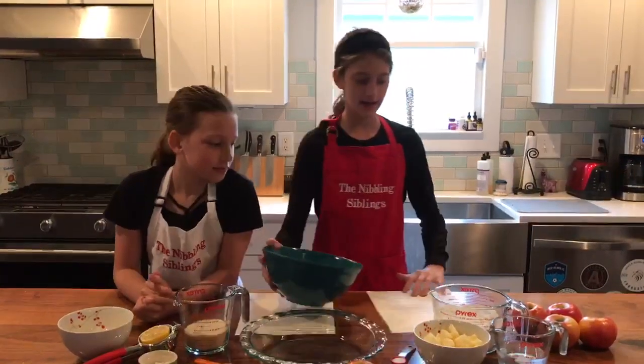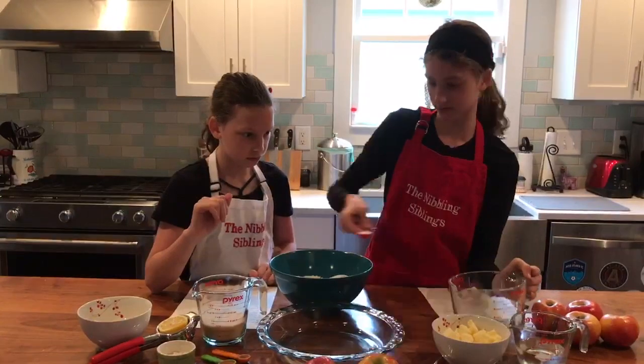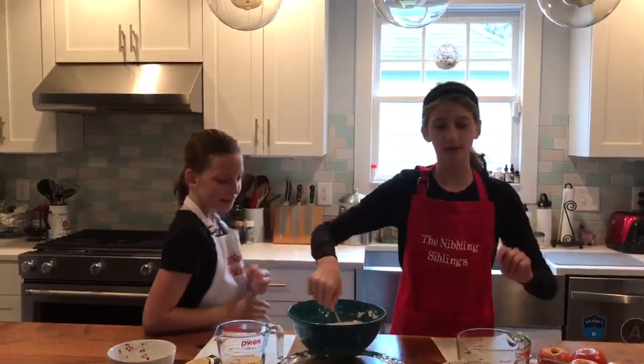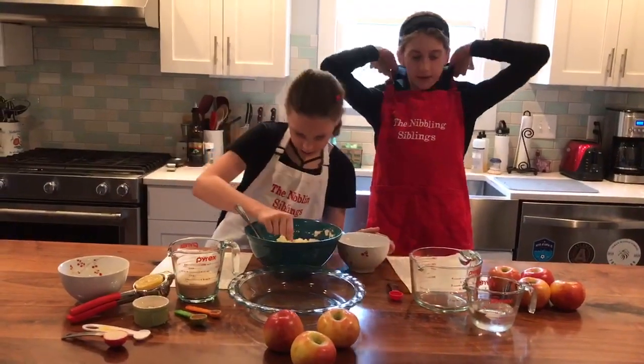Grab your medium-sized bowl and add 2 and a half cups of flour and your salt — one teaspoon. We're gonna mix with a fork until combined. Add in cute butter, 1 and a half sticks, and break it up into the flour with a fork. Make sure we still have lumps about the size of small peas.